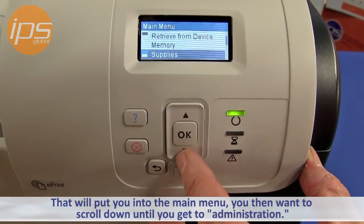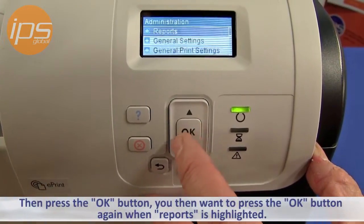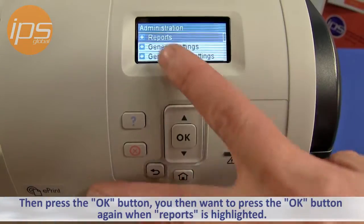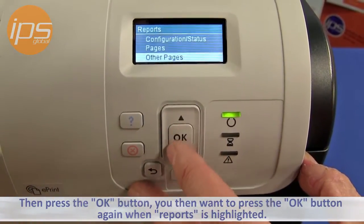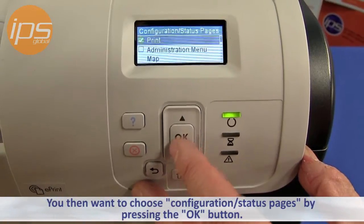You then want to scroll down until you get to Administration and then press the OK button. You then want to press the OK button again when the name Reports is highlighted. You then want to choose Configuration and Status Pages by pressing the OK button.